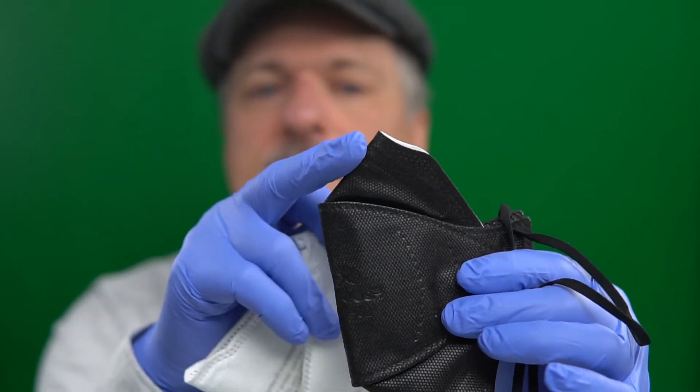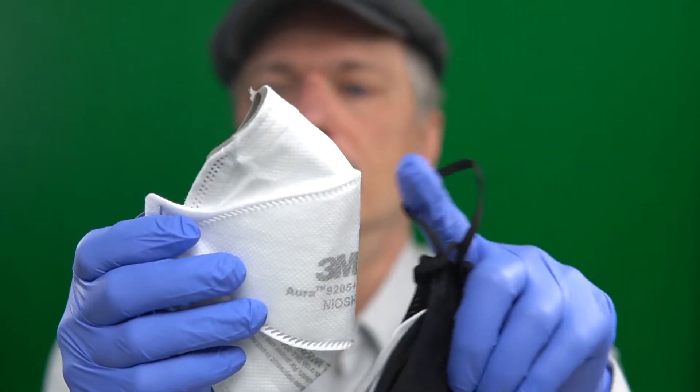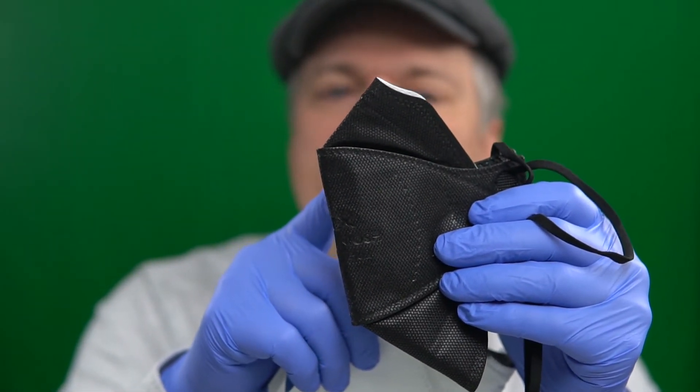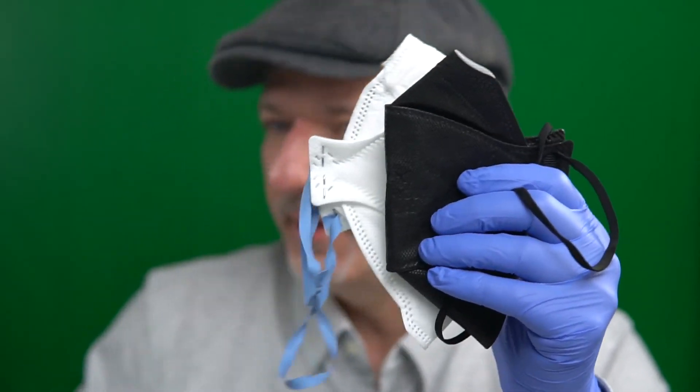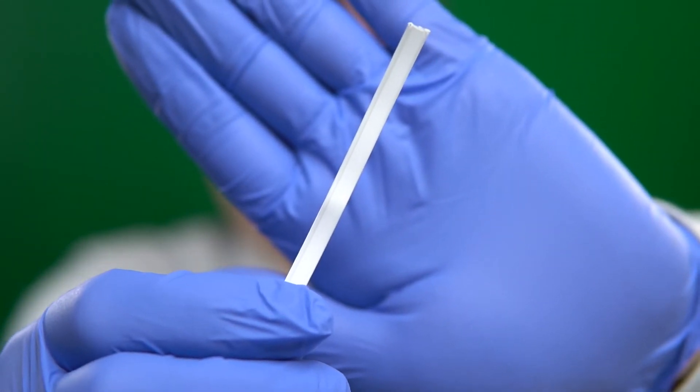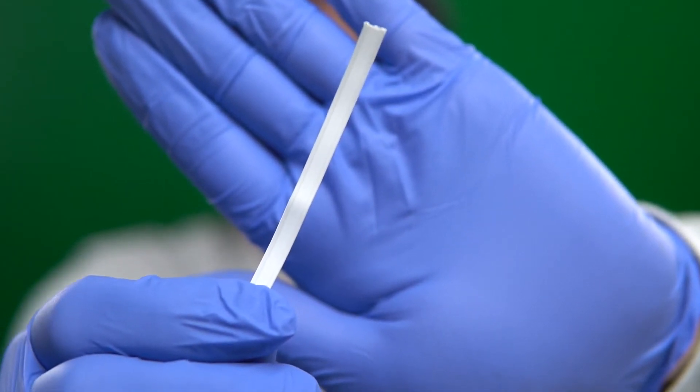Now let's talk about some of the physical differences. The nose wire pocket on the BNX is shorter than on the 3M Aura, so it fits lower on my nose. The nose wire in the BNX is a little piece of plastic with two little wires in it. The BNX nose wire is 80 millimeters long and the 3M's is 90 millimeters. So you get a better nose wire in the 3M.